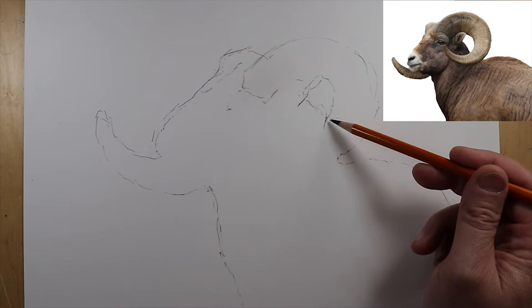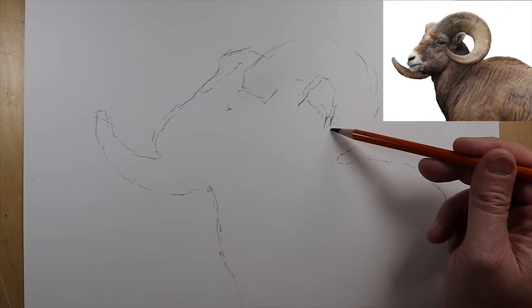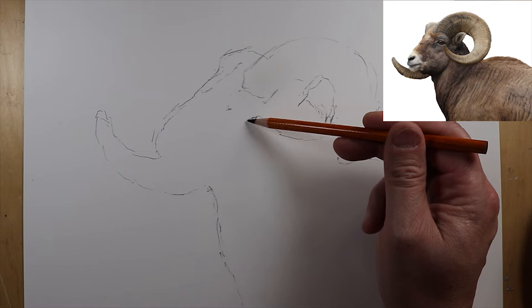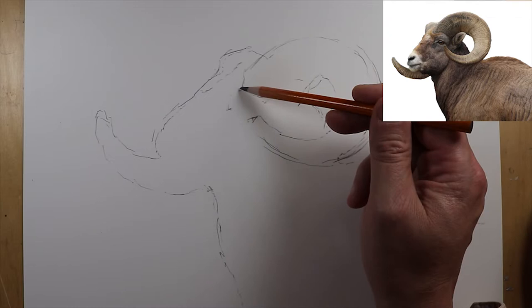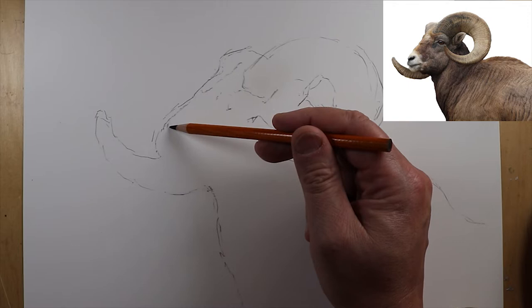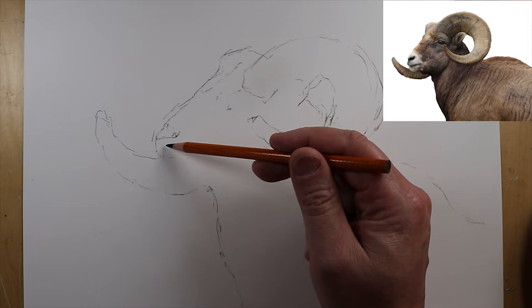I decided to start doing these videos again because I'm a teacher and our school was in lockdown, so I started doing my drawing videos for them. Then I decided to share them on YouTube with anybody. We haven't done any painting until today. This is where your drawing skills are really going to come in handy and shine, because you'll be able to provide yourself with a good map for this bighorn to follow.